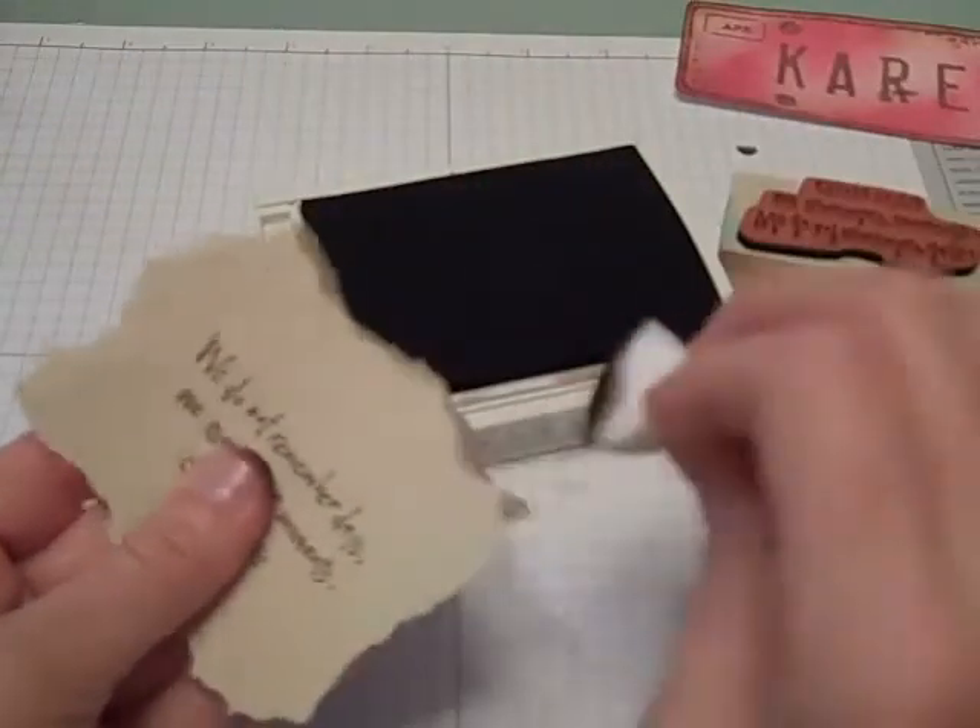Then I'm simply going to start tearing around the edges — just tearing however I feel like it, going around the whole piece. Then taking my ink and my sponge, I'm just going to go around the outside edges and wrap those up.